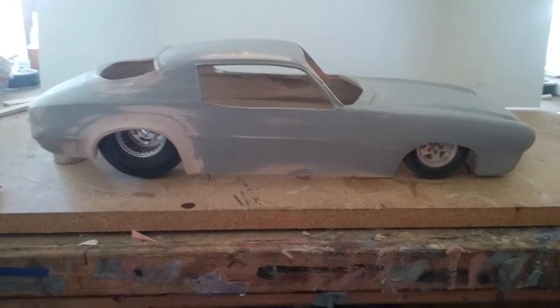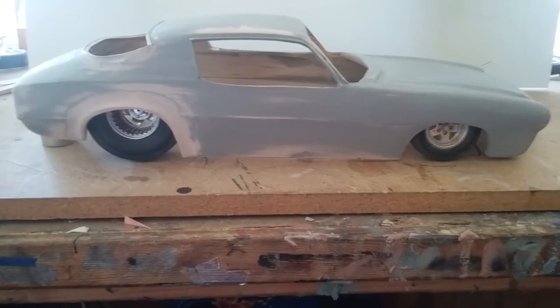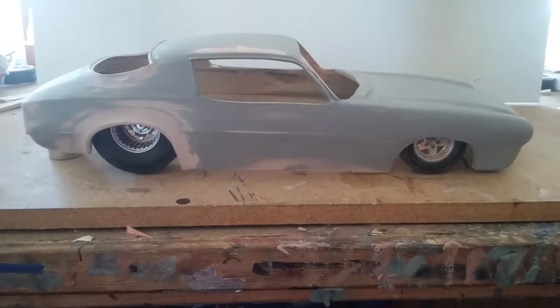I'll probably end up doing this in single stage white acrylic enamel. Let it set for about four days so that I can go back and grind on the inside to get the body to the right thickness.